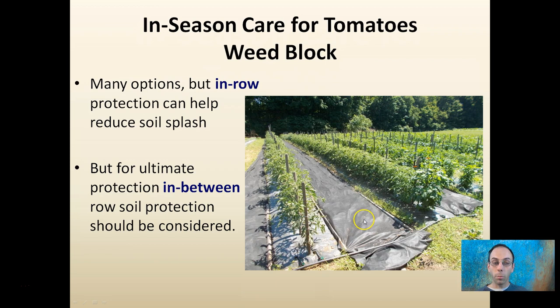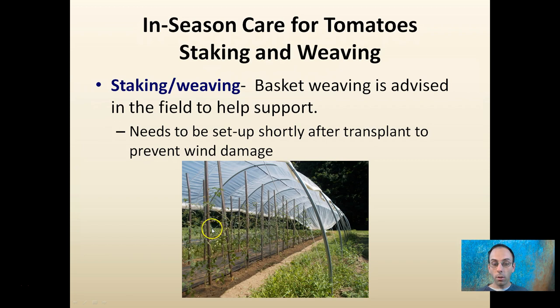There's a staking and weaving system — here we see some stakes. You can tie your tomatoes up directly to those or weave them right in between. Basket weaving is advised for the field to help support the plants. It needs to be set up shortly after transplant to prevent wind damage. Even in this caterpillar tunnel situation, we want to be mindful of wind coming through, which is good for air circulation, but we don't want to damage our plants.